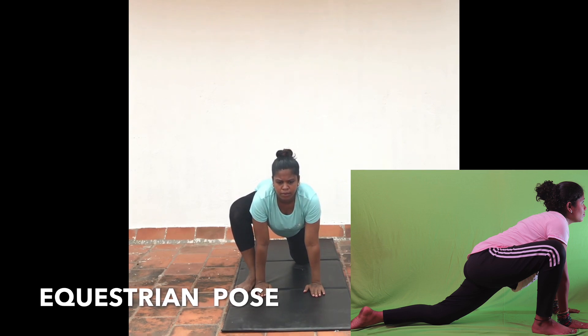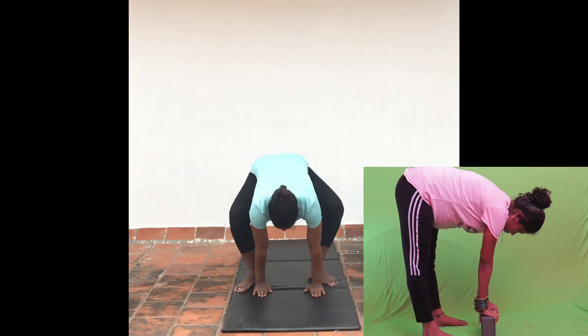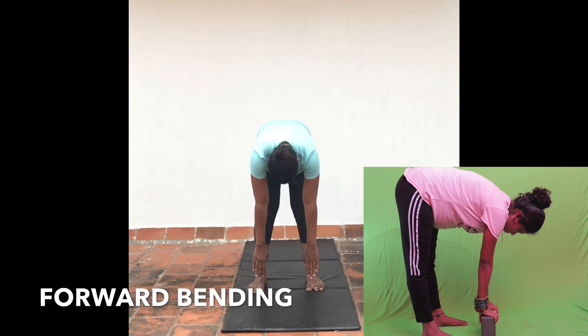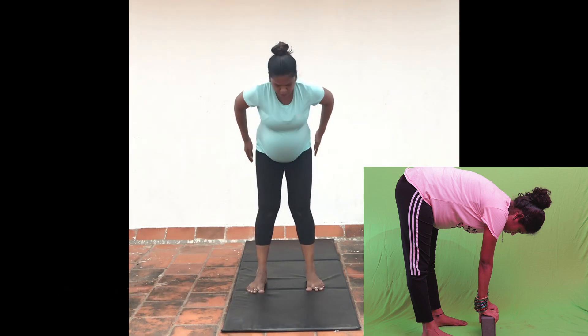Check out our other prenatal yoga series in the description box below. Don't forget to listen to the yoga nidra technique, which helps with better relaxation and quality sleep during pregnancy.